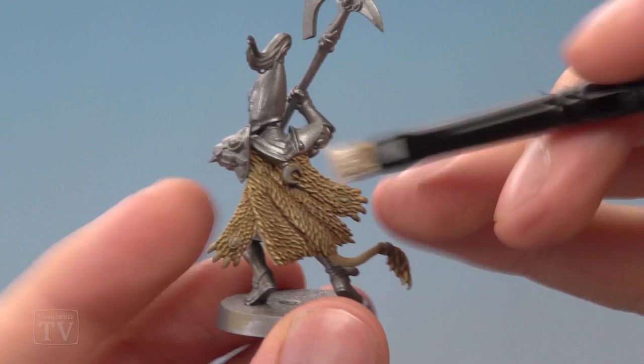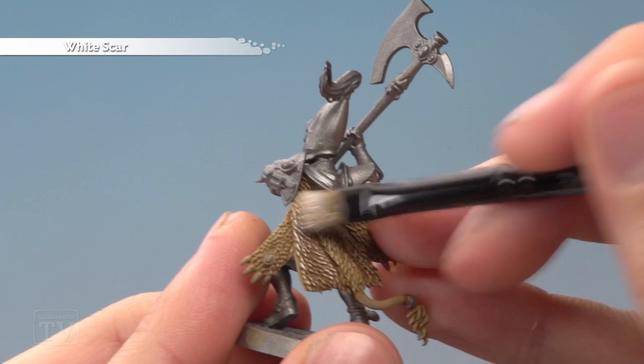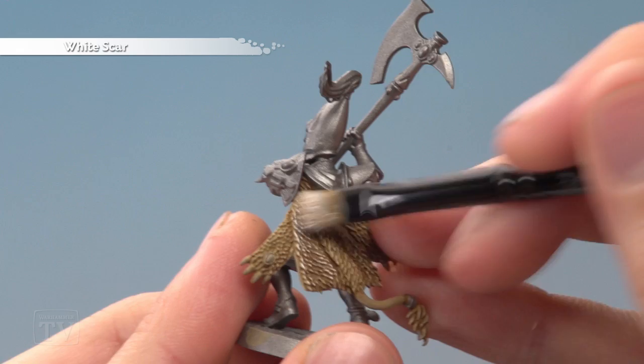Once the shade is dry, dry brush the fur once more, but this time with White Scar and a bit more selectively. Build up the fur on the flatter parts, but look for any creases — for example, you can see one running just down there — avoid that part and carry on dry brushing on the other side like this.